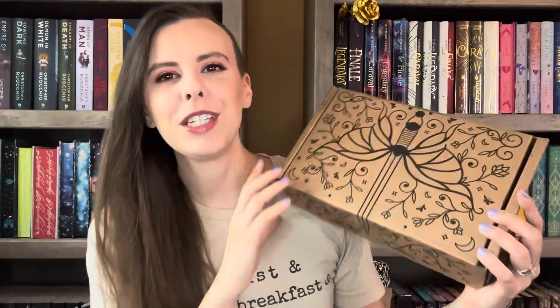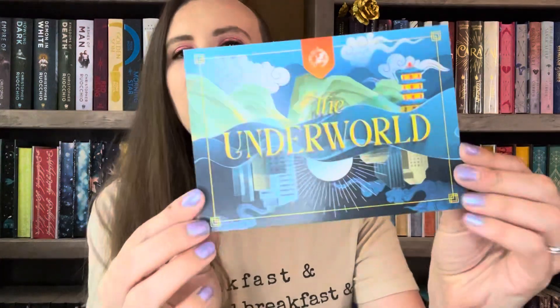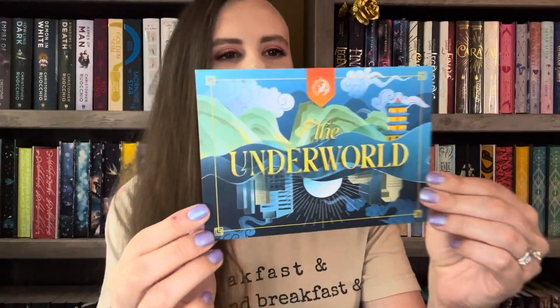Hey everyone, welcome back to my channel. This is Coffee with Katie — I have my smug mug today. Today's video is going to be the Fairy Loot adult unboxing for June. The theme for this month is the Underworld. I've been kind of slacking on these — I've filmed a lot of unboxings but I've been bad about getting them up.